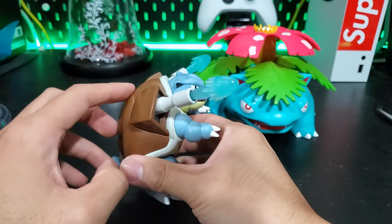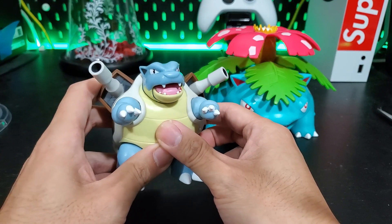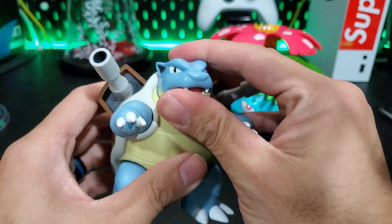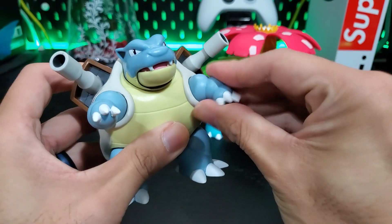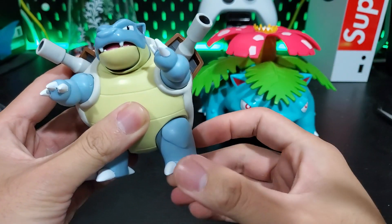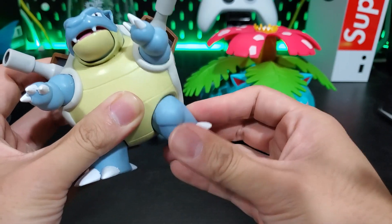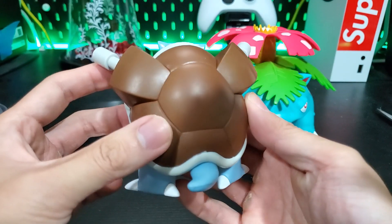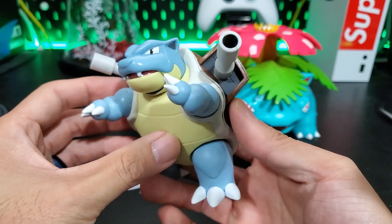To activate the missiles, you bring down his tail and they go flying. His mouth moves as well, which is pretty cool. Articulation-wise, he doesn't have that much — his arms seem to be on a ball joint so they do pivot a little bit, but they just don't move that much. Pretty limited. Same thing with the legs; looks like they're more of a swivel to go up and down. Pretty limited, but he looks cool.